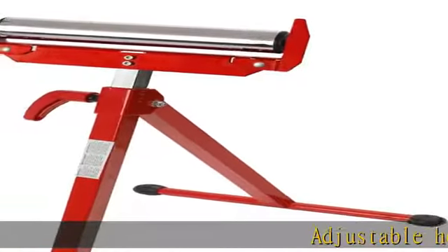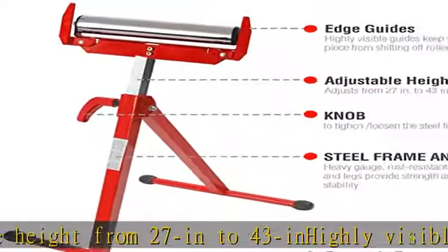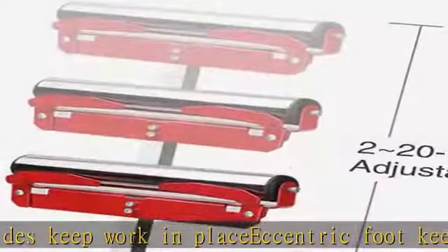Adjustable height from 27 to 43 inches. Highly visible edge guides keep work in place. Eccentric foot keeps stand stabilized on uneven surfaces. Portable lightweight design folds for convenient storage. Load capacity 250 pounds.